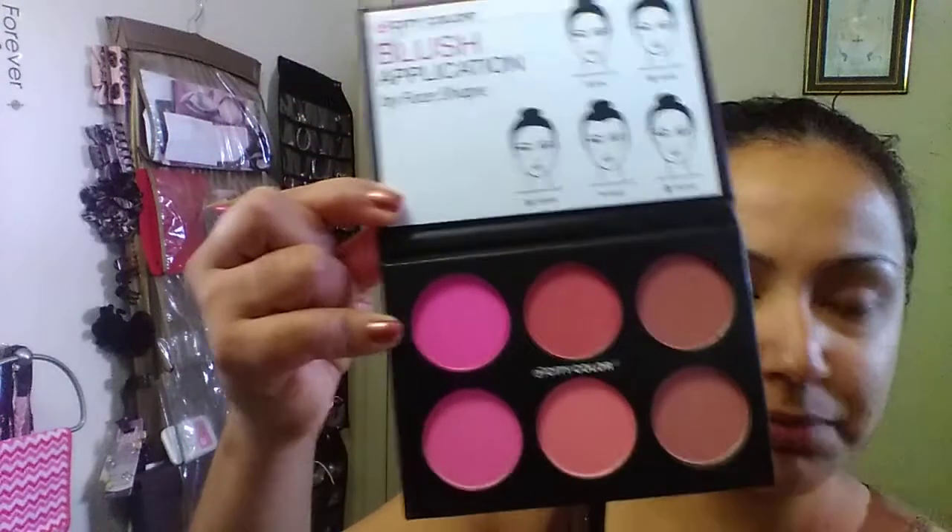I was going to use this as contouring, but I don't think I can. So we're going to test these out — I'm going to swatch them on my hand. Going from the dark pink: one, two, three, four, five, and six. From the texture it's powdery, very light, smooth on. It looks really good and very pigmented, so you could use just a little bit.